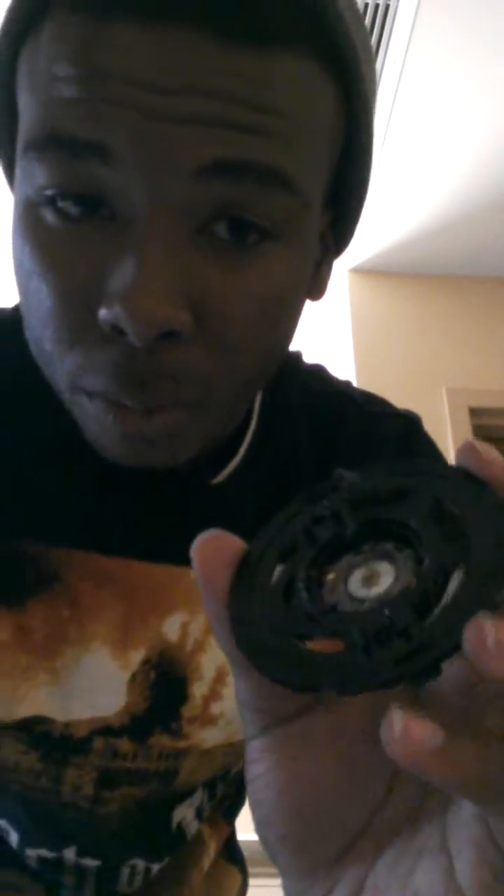The magnet inside here is just keeping it all together. My name is Cameron Williams and this is how headphones work. Thank you.